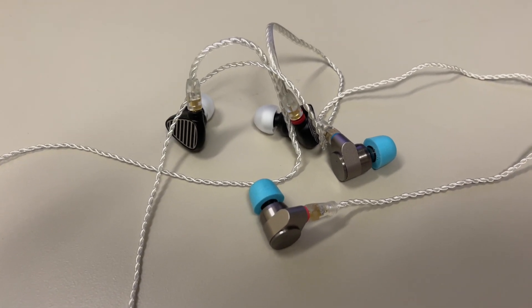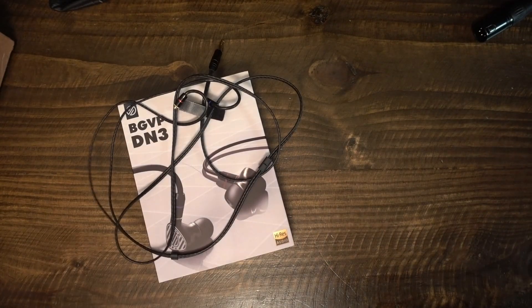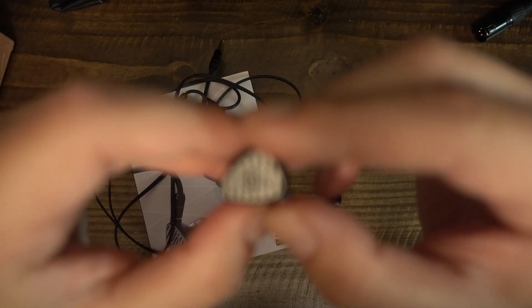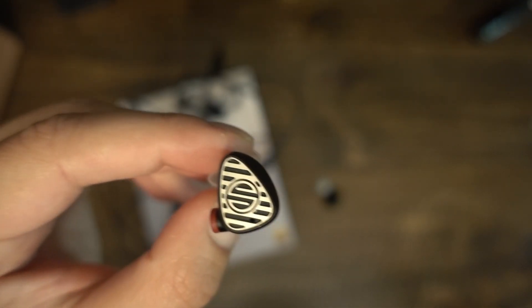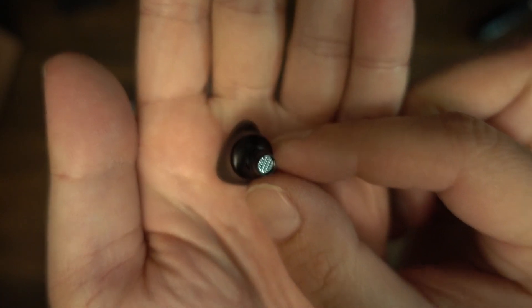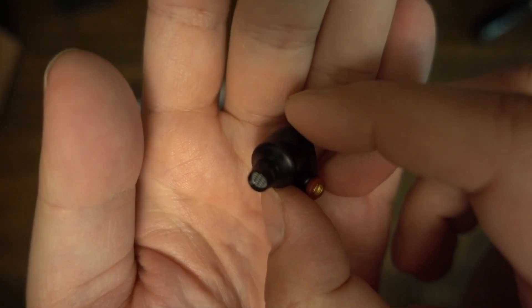The DN3 has a different sound signature than all the IEMs I compared it against, but it does not outshine any of them in technicalities. The Quarks are as neutral as any IEM I've heard under $100; the Aria is warm with attention to vocals and treble; the T2 provides clarity, detail, and soundstage at the cost of bass and some sibilance; and the DN3's sound signature is closest to the Aria — not the same, just similar, with a bit more bass emphasis, slightly less vocal clarity, and more roll-off at the upper treble end.